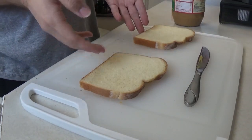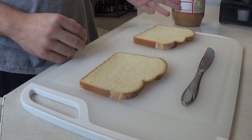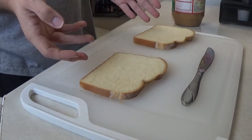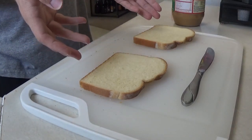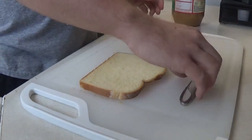So I have two pieces of bread here, one butter knife here, and in the far distance I have a peanut butter container. What I'm going to be showing you is how to spread easily and nicely peanut butter with a butter knife onto bread. So let me show you.